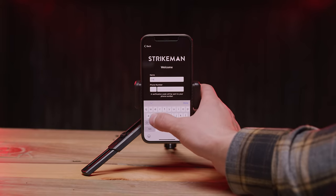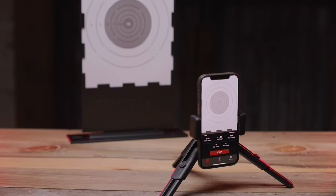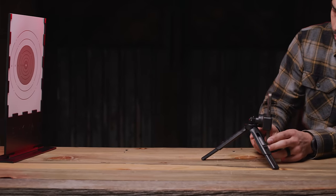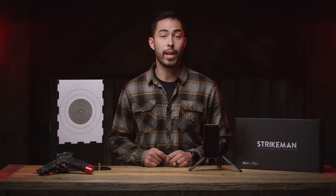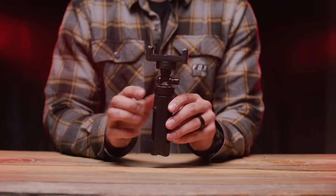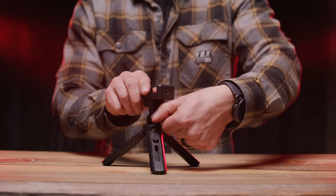Now that we've got our account we need to set up the target and phone. The camera and app on your phone along with the target work together to track your shots and give you feedback. The phone can be placed up to 10 feet away from the target, but we recommend placing it between 2 and 4 feet away. You can set up the target and phone anywhere as long as they are within 10 feet of each other and the target can be clearly seen by the phone's video camera. The included adjustable tripod helps make any scenario possible.